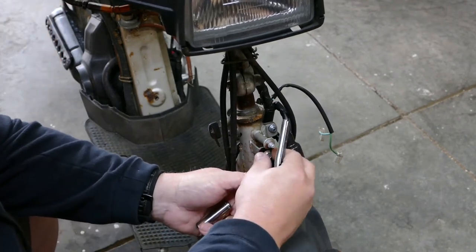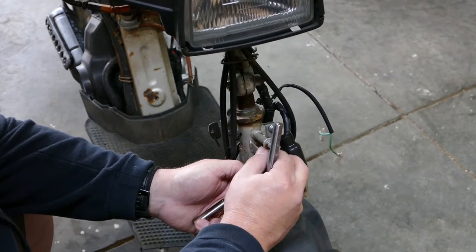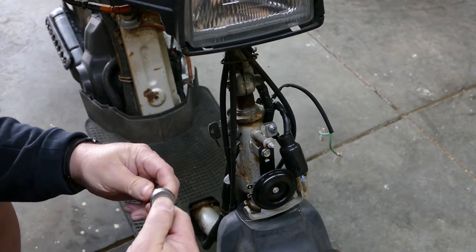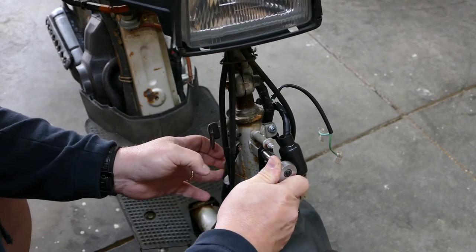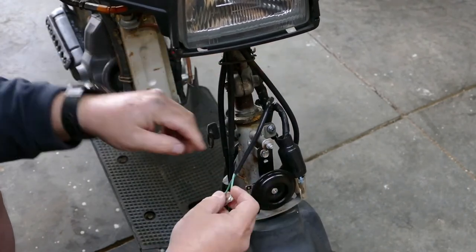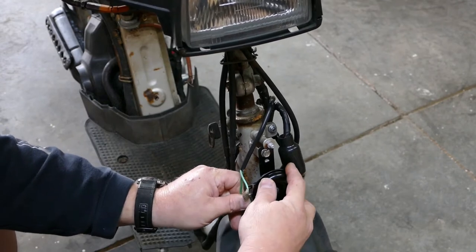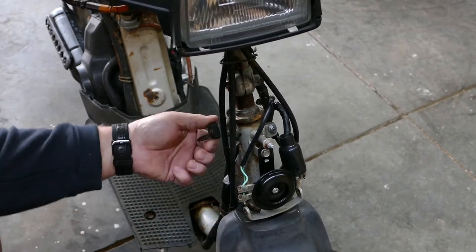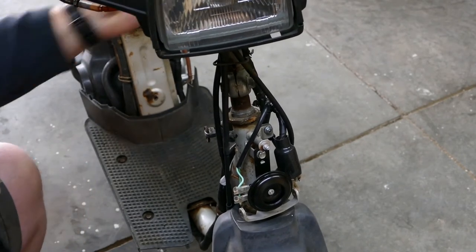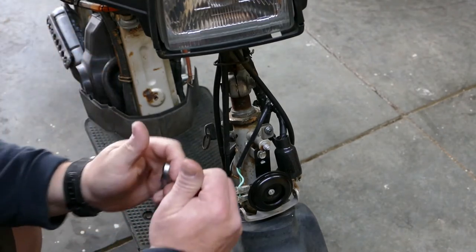Let's put a horn on a Spree. Pretty sure it's not polarity sensitive. Let's see if it works. Wow — I'd say it works. She's going to love that. That job's done.